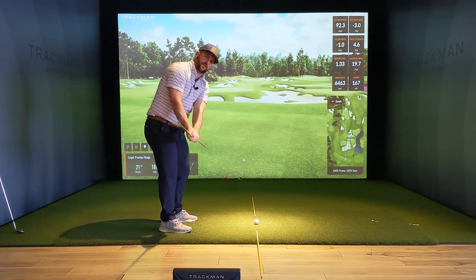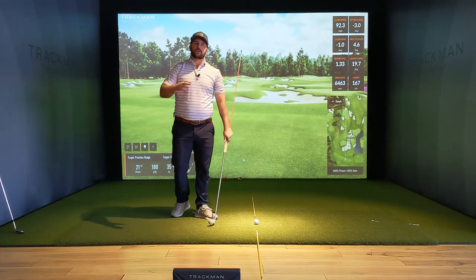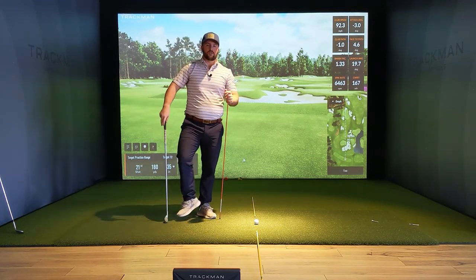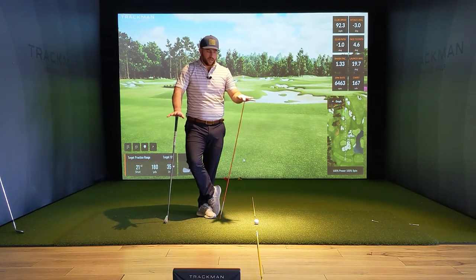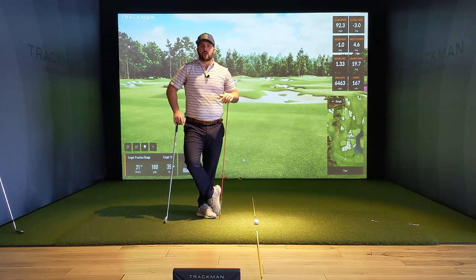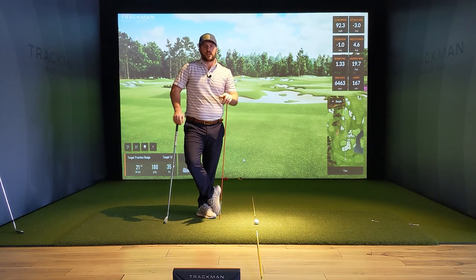Those two drills — we can work through those whether it's in a mirror or a scenario like this — I think will help you in your backswing. If you have a varying technique or we're trying to work on something else, contact me, comment below, and we will get you sorted out. Until the next video, take care.